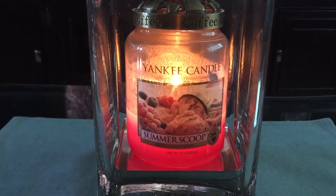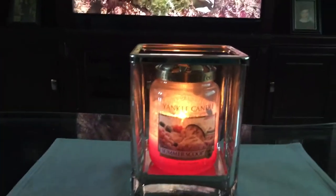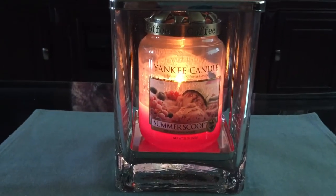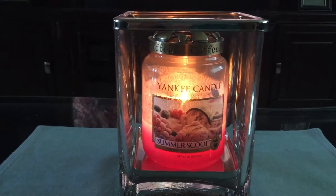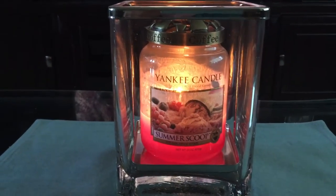I want to talk about the fragrance. The scent throw in an open concept room like I'm in right now — it's kind of a dining room and living room combined — is maybe just a four. However, when I've burnt this candle in our guest bedroom, which is an enclosed space, I get a better scent throw. It's not a big bedroom, so that's probably why — maybe a six in that room.